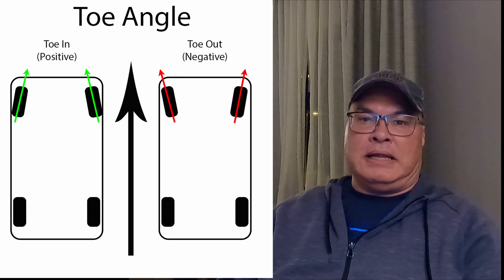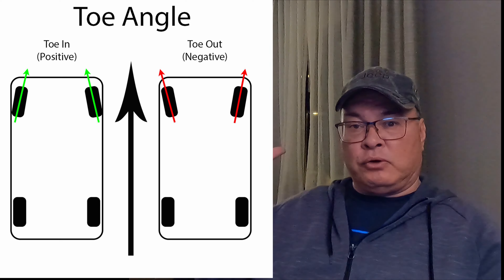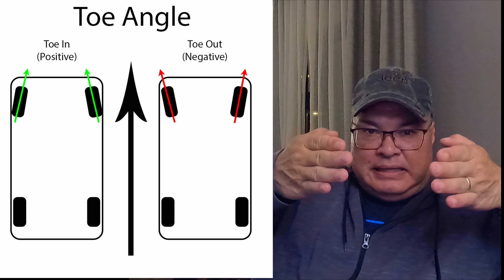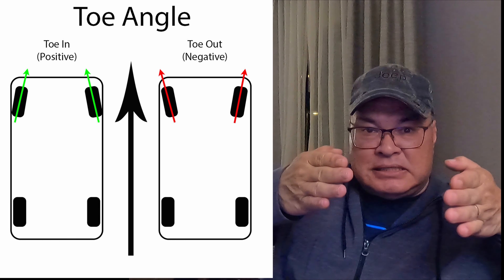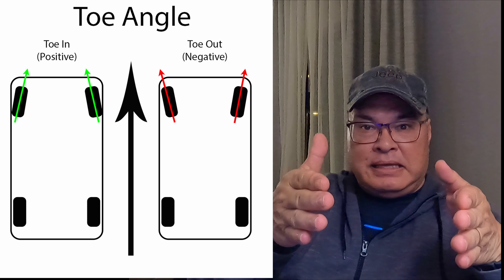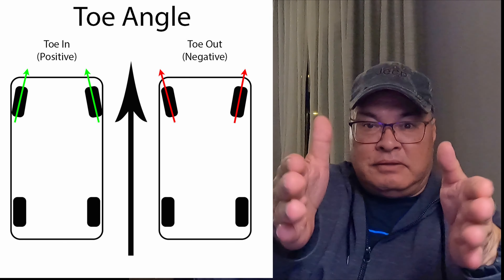A general rule of thumb for toe alignment: for rear-wheel drive vehicles — including my Jeep, which is a 4x4 but whose main drive wheels are the rear — the front tires should have a slight toe-in. The idea is that because the rear wheels are pushing the vehicle from behind, that slight toe-in will straighten out as you drive forward. For front-wheel drive vehicles, because the drive wheels are in the front pulling the vehicle forward, the front tires are going to toe out — as it pulls forward, it pulls in the front of the tires.